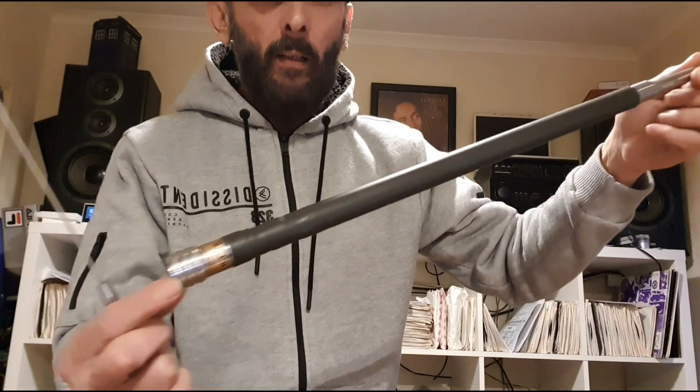That's a Maldol HFC 20 meter mobile base loaded antenna. I use the 20 meter version permanently installed on my van and I've worked the world, literally.